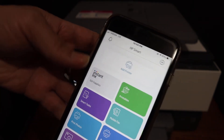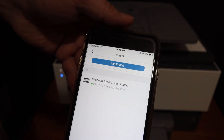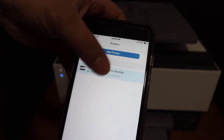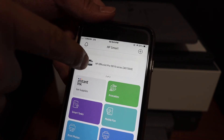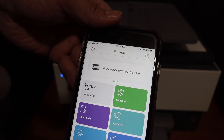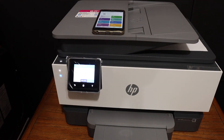Next, go and open the HP Smart app. You can download the app from the app store if you don't have it. Click on the Add Printer button. On the next screen you will see the name of the printer — click on it and it will be added instantly. This way you can add the printer and use it for wireless printing and scanning.